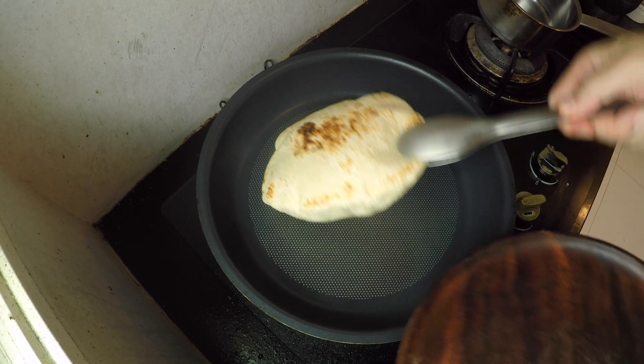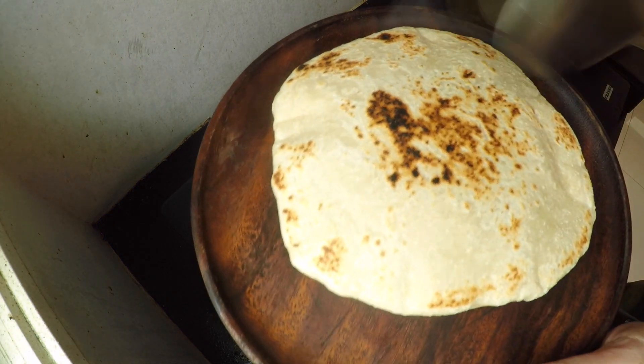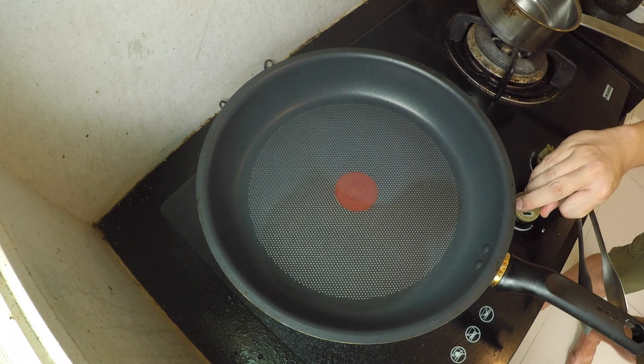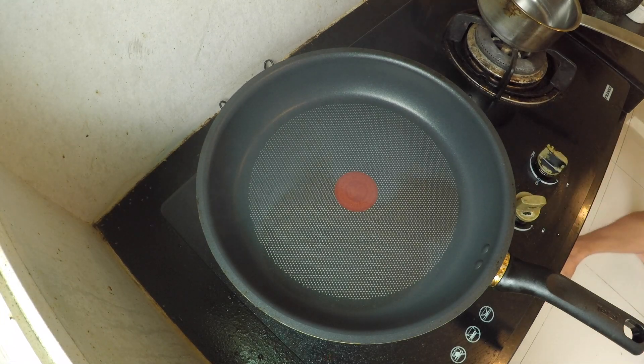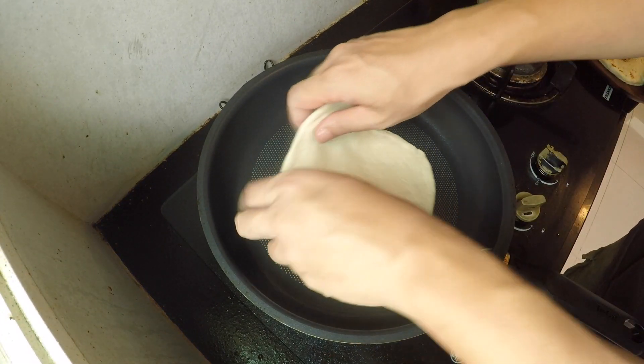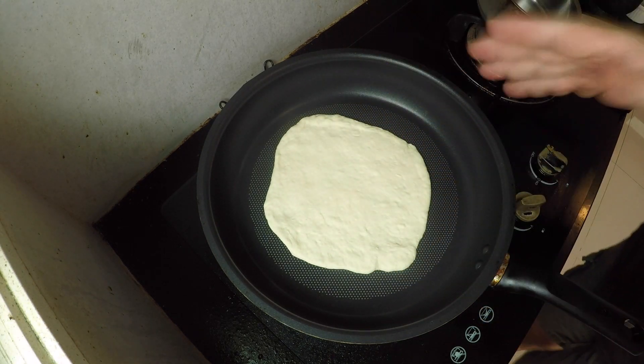That's done. It's hot — be careful because there's a lot of steam in there, it's going to be very hot. I'm going to lower my flame just a little bit because my pan is very hot. But that's my first Turkish bread. For the second piece, I lowered my flame to about medium heat because my pan is plenty hot already.